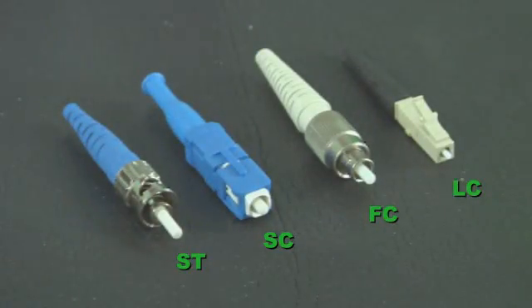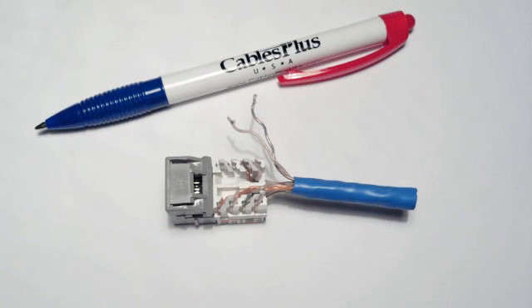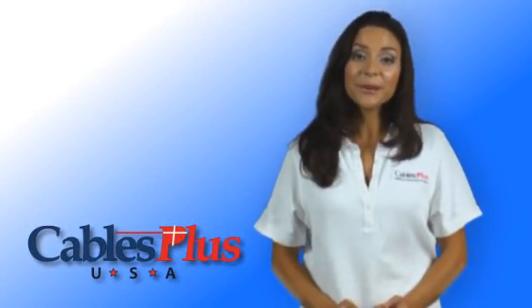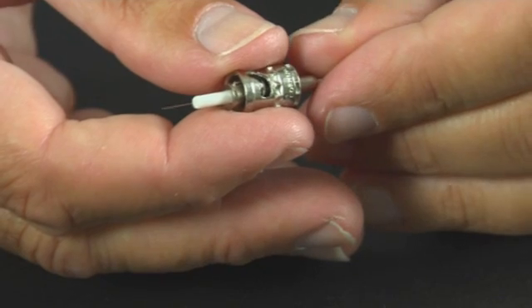Terminating a fiber optic cable is a simple matter of putting connectors such as ST, SC, FC, or LC style onto the end of a fiber optic strand. If the strand was as large and robust as even a single copper conductor on a cat six cable, this would be easy. However, fiber optic strands are about two and a half times the thickness of a single human hair, making fiber termination somewhat more of a delicate operation.